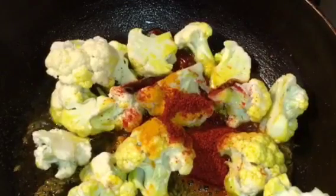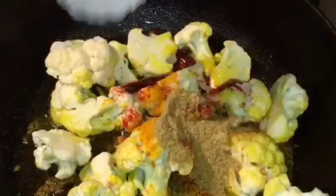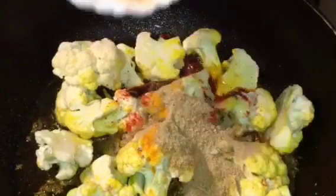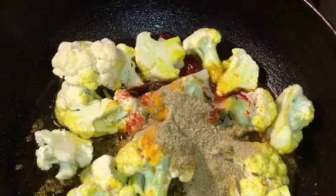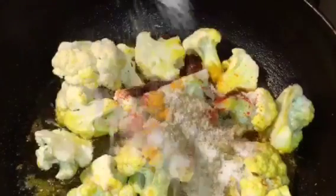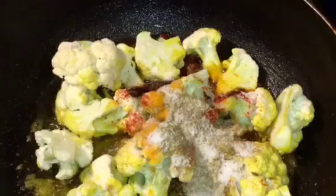Add one teaspoon of dhania powder that means coriander powder, one teaspoon of amchur powder that means dried mango powder, and salt to taste or namak. Mix it nicely.